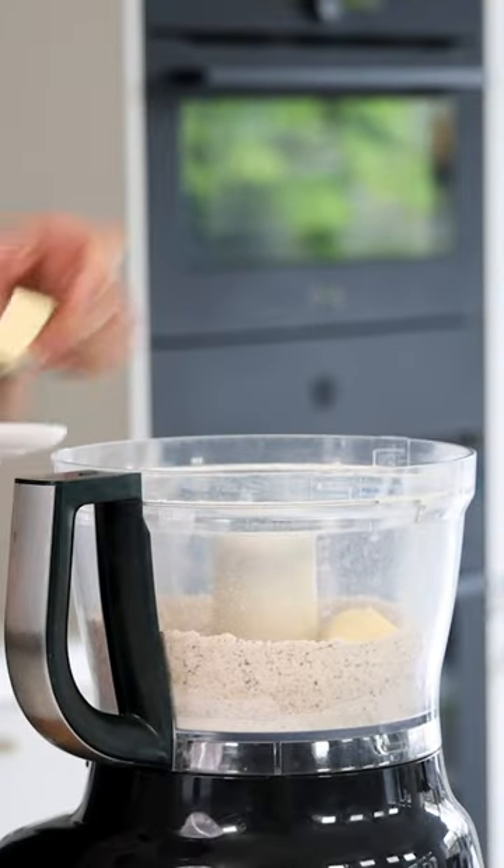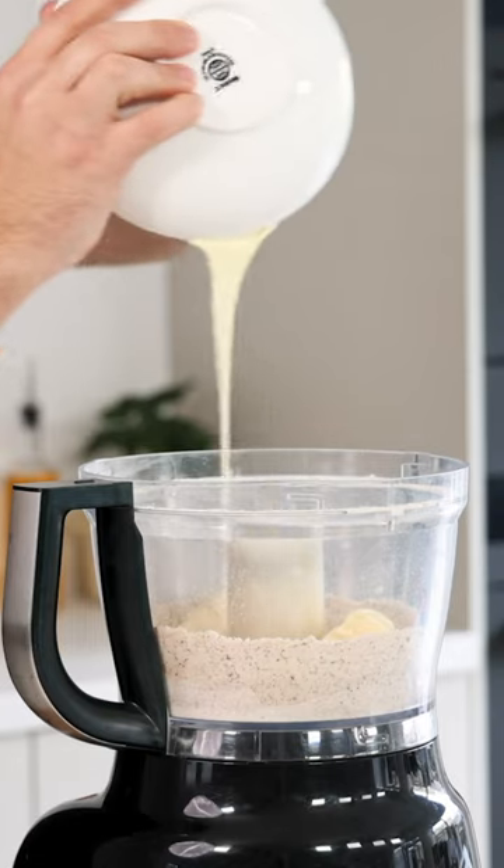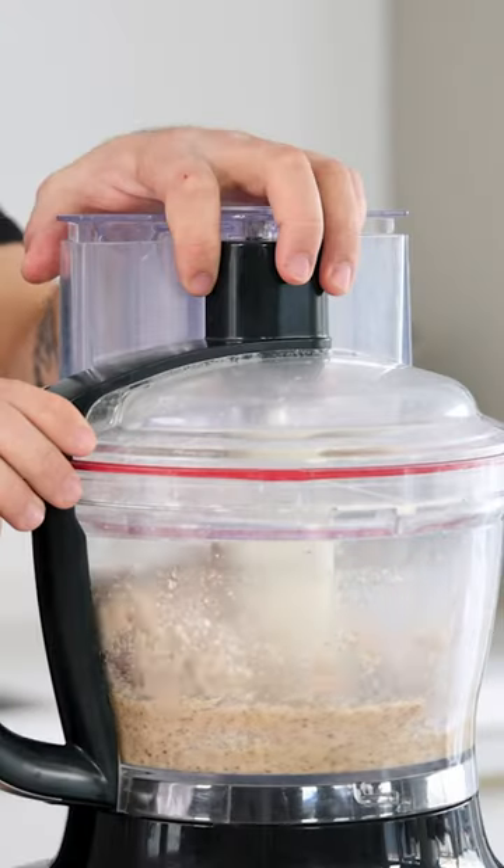Then add 100 grams of butter, 2 grams of flaky salt, and 40 grams of melted white chocolate. Now blend it for another minute till it's a firm dough.